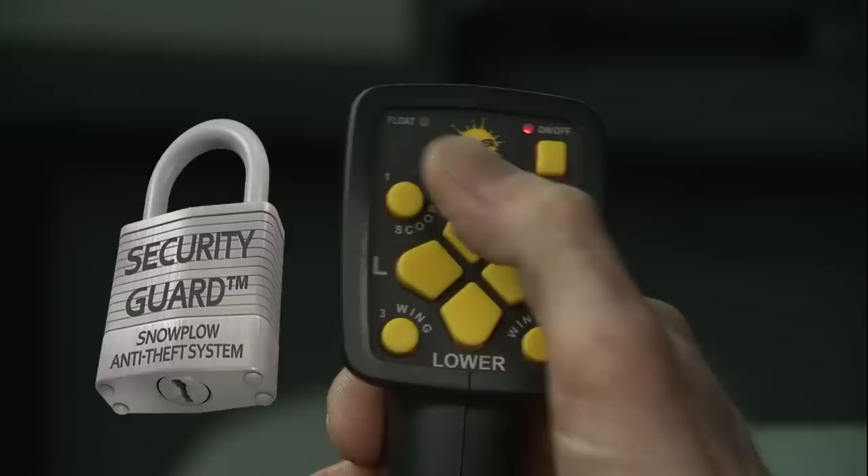Fisher Universal Controls. Intuitive and efficient. Because efficiency is really what it's all about.